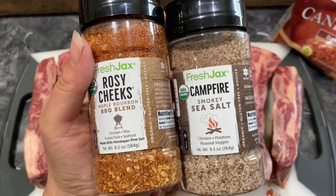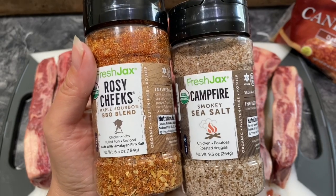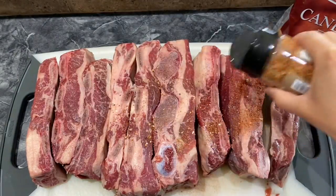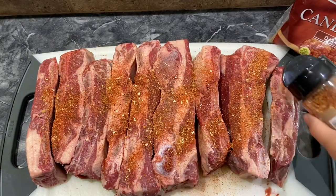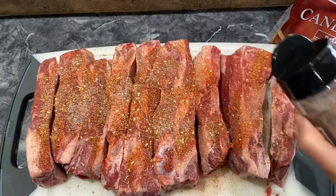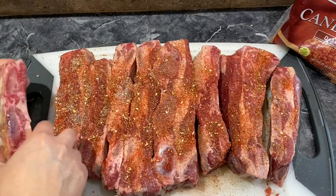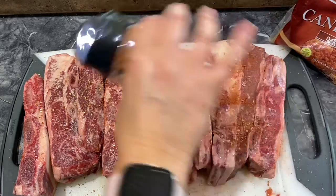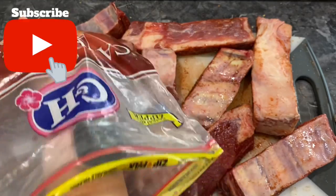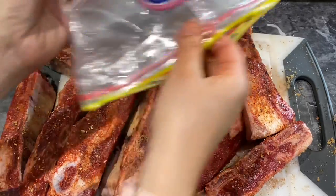We're going to season our ribs. We're going to put on this Rosy Cheeks Maple Bourbon BBQ Blend and this Campfire Smoky Sea Salt — link to the seasonings will be in the description box below. I want to make sure there is a lot of seasoning all over these ribs. Make sure to pat them down and turn them over. I'm also going to add a little bit of brown sugar — pat them in, using up the rest of the brown sugar.